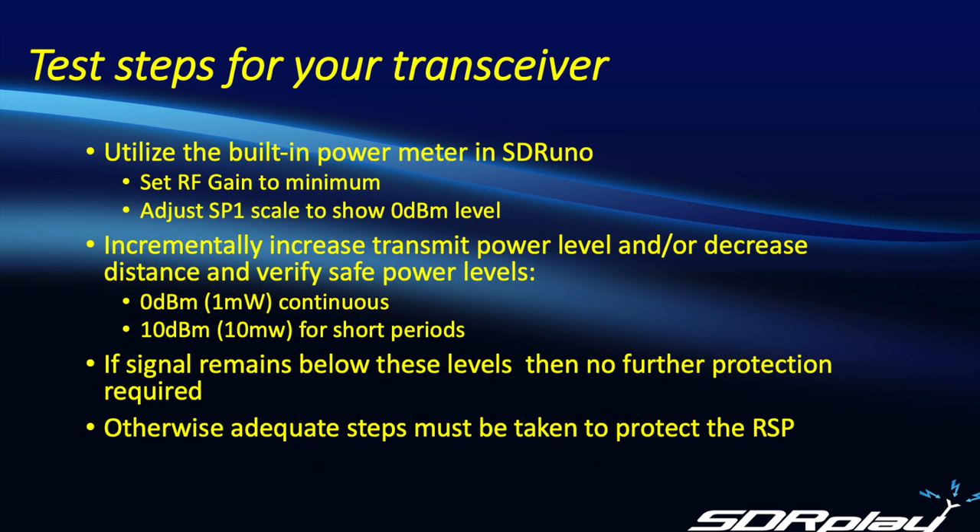If you remember the online chart I showed earlier with the red areas depending on wavelength and transmitted power, HF having a much longer wavelength makes it much more difficult to achieve a satisfactory separation to prevent near-field coupling from occurring. The approach we're going to take is similar to what we did with the handheld. We're going to utilize the built-in power meter in SDR Uno, set the RF gain to a minimum as well as the IF gain, and then adjust the scale on SP1 to show the 0 dBm level. But now instead of adjusting spatial separation, we're going to change the transmit power levels and see whether or not we may have an issue. The goal is to achieve less than 0 dBm continuous or less than plus 10 dBm for short periods. If you made it up to 100 watts of transmitted power without seeing a signal level above 0 dBm, then congratulations — no more work is required.